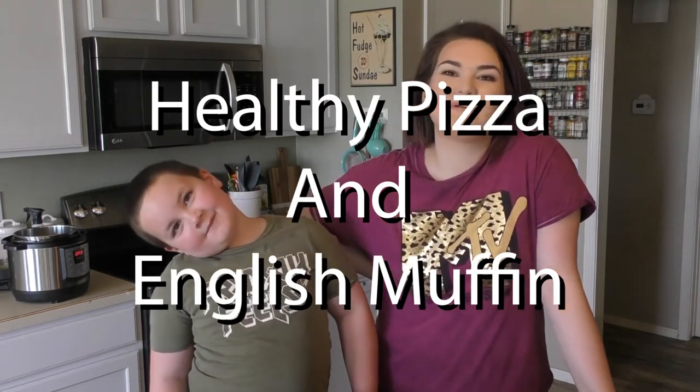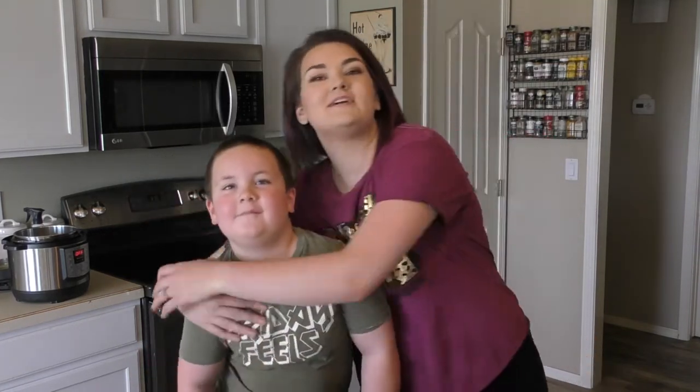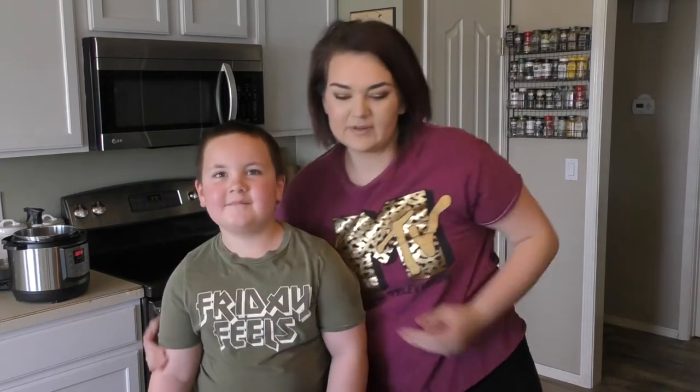Hey everyone, I'm Angela. Welcome to Angela's Kitchen. Today I have a very special guest, my son Aiden, and we're going to be making two healthy kids meals for you.